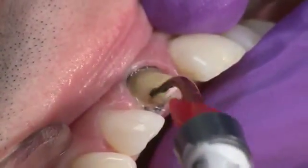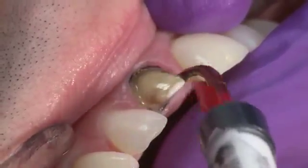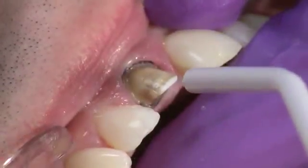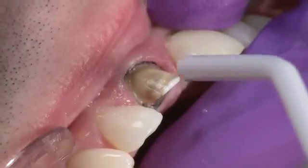Next, apply a puddle coat of PEAK Universal Bond and gently agitate it into the preparation for 10 seconds. Thin and air dry for 10 seconds using full air pressure.